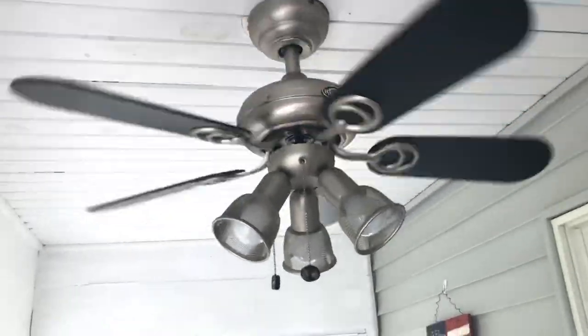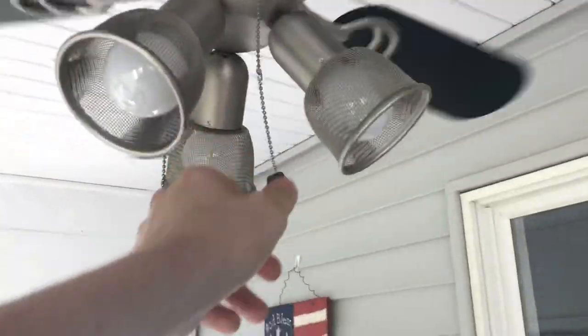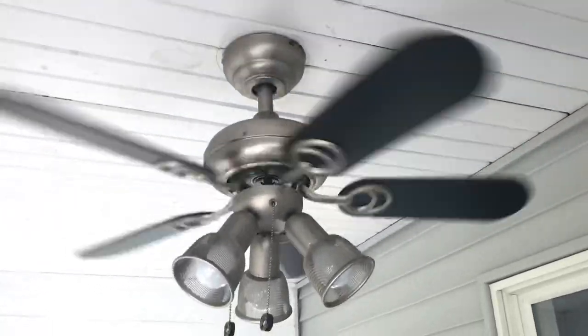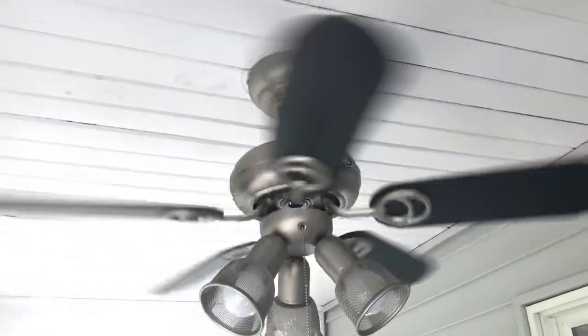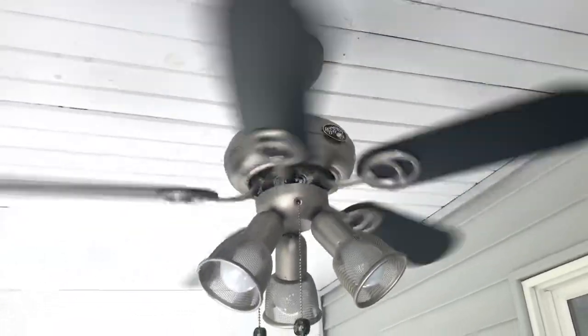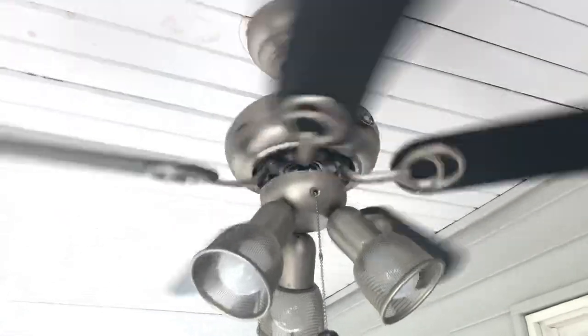Very buzzy, I will add — on medium. And currently it is about 108 degrees right now, which is excessively hot for the state I'm in. Usually it's never this hot. So I guess it's a great day to test this fan out.